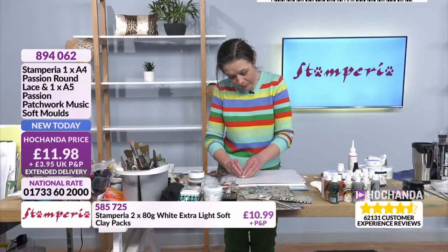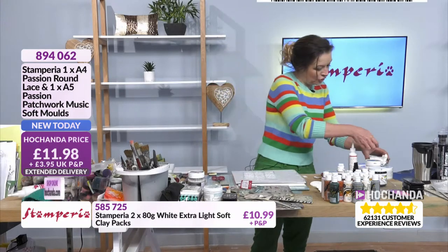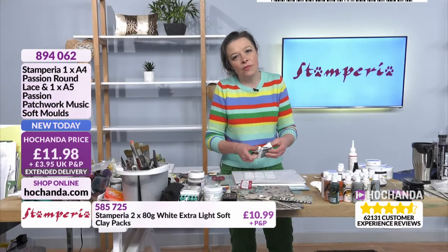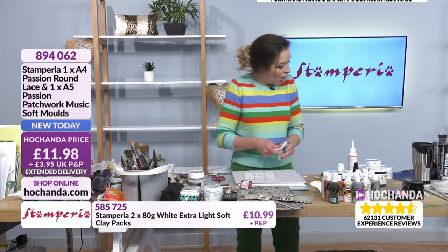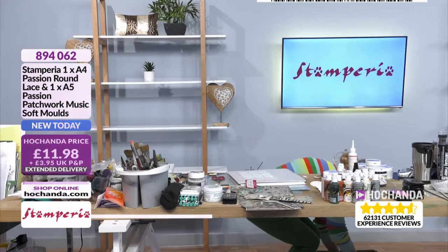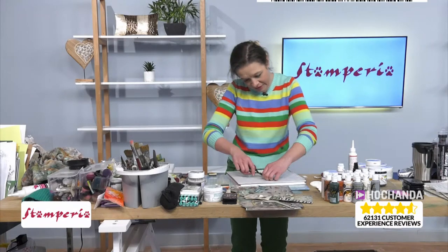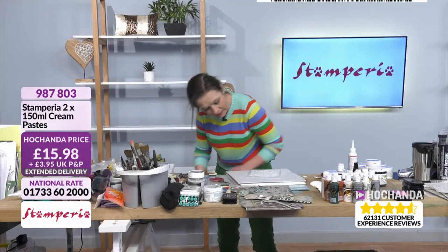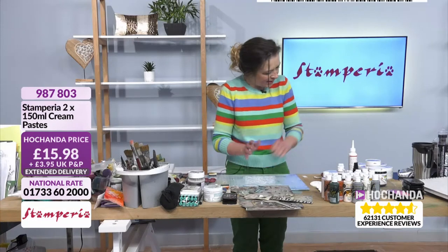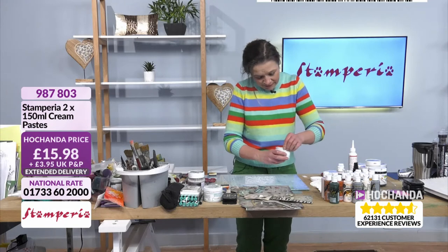If you want the wonderful moulds, you need to be checking out your basket — 40% of the stock is gone. If you're using your cream paste, let me show you how you actually load it up with cream paste. I know I've done this time and time again, but I know we have new viewers all the time, so it's definitely worth showing you again.